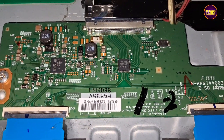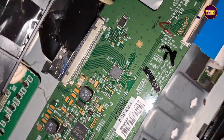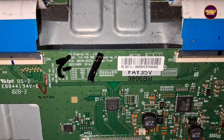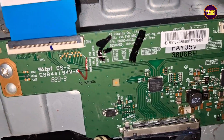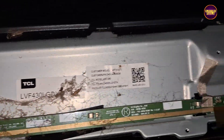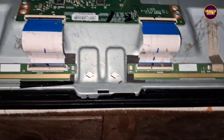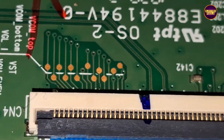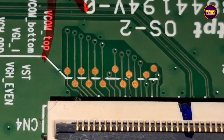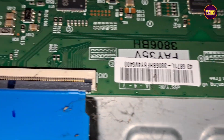If the gate signals on both sides are shorted, then it's not repairable. This TV comes with a full HD LG panel. These are the gate signal tracks from the right side and the left side of the glass panel.